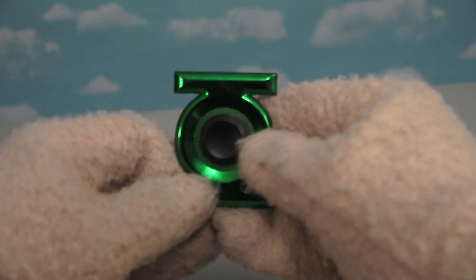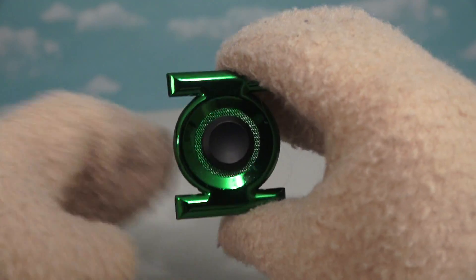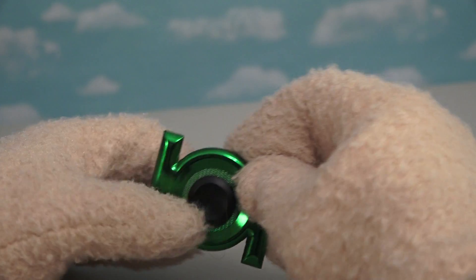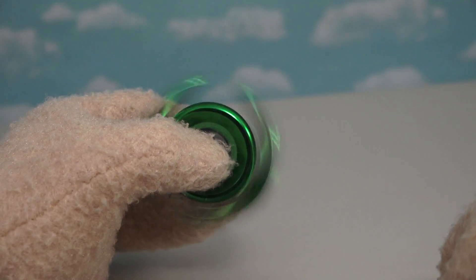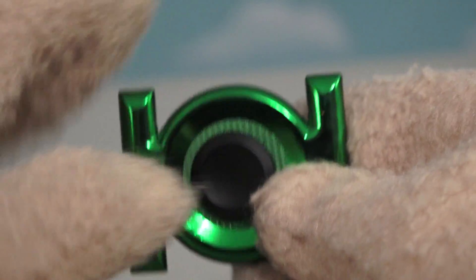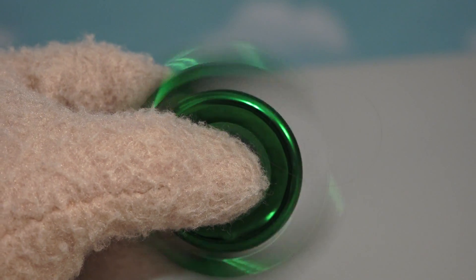And if we're looking at Justice League fidget spinners, you can't forget the old Green Lantern — he's my favorite! Just look at his fidget spinner! It's in the shape of the Green Lantern logo. This one's super cool! Just look at that spin — that metallic green! I thought this weird shape would kinda slow the fidget spinner down, but nope, it doesn't — this one spins pretty darn fast!